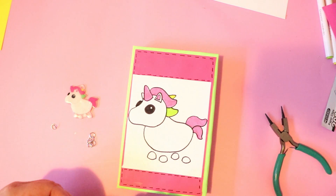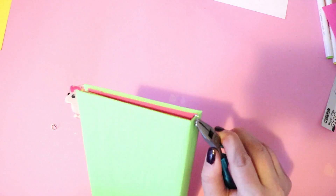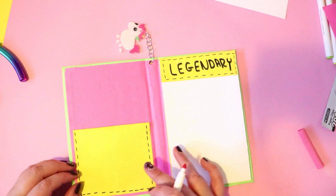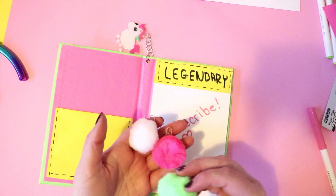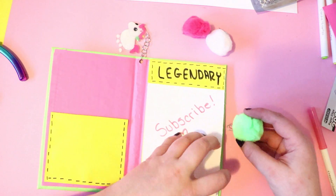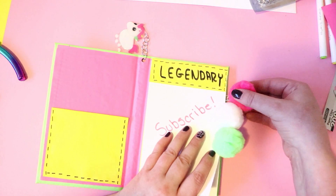Next we're going to be adding the charm. So grab your keychain or your rings and just kind of add them to the hole on your journal and connect it to the top of your charm. An extra step that you can do is take some color coordinating pom-poms and all you're going to need to do is glue these onto paper clips. It's actually just a super easy way to add a little bit of extra flair on the side of your notebooks, and you can use these even on your binders or on your school supplies.